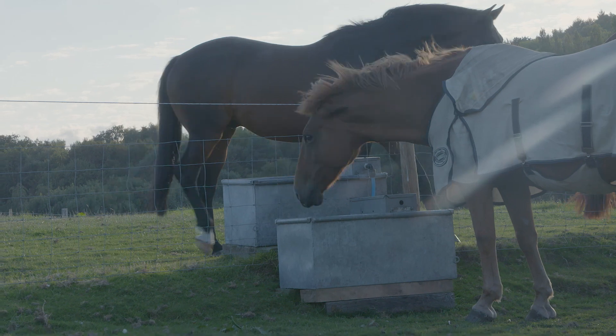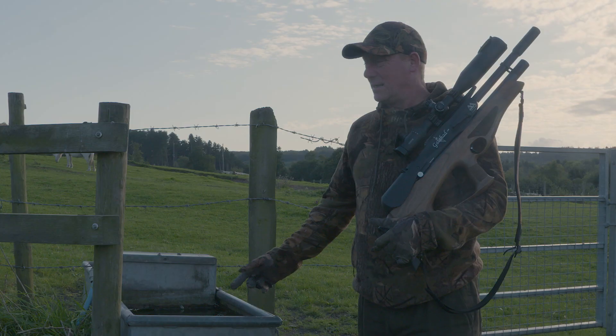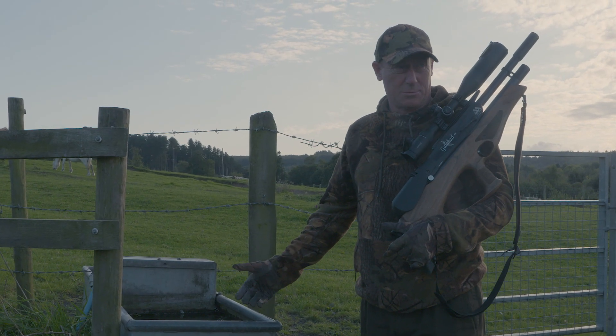The reason we're here to shoot the wood pigeons and trying to keep them under control is that the disease in the faeces is harmful to not just horses, but to all livestock.